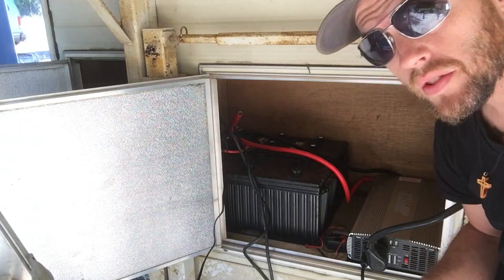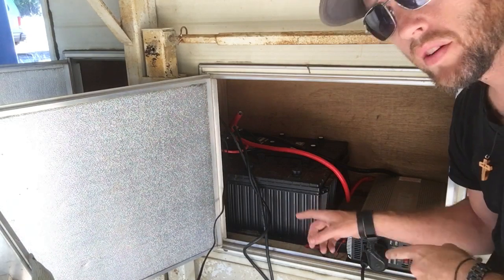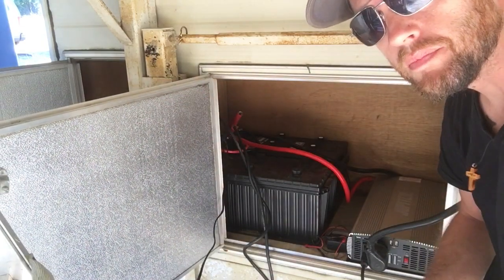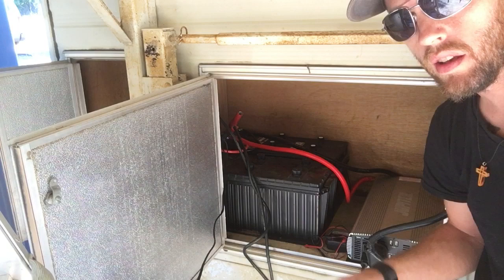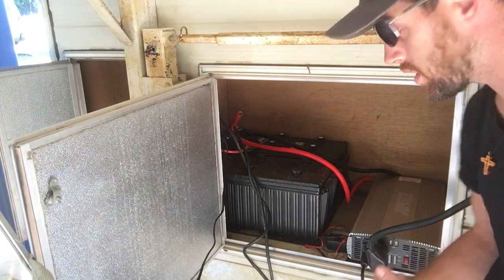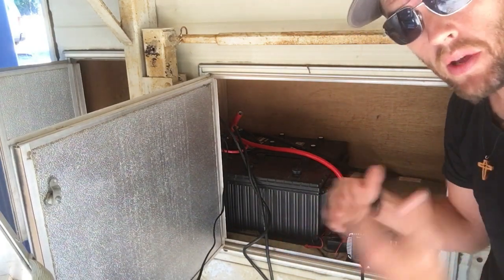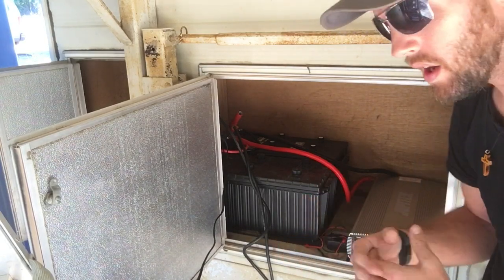I've seen a lot of videos about charging your batteries from an external AC source with your battery charger, and I wanted to see if you could run a battery charger off of your inverter to repower your batteries off of the same power source — to make a continuous loop, almost like a perpetual motion machine.